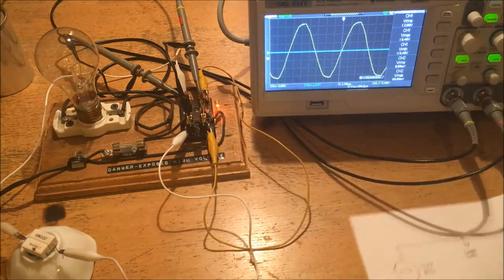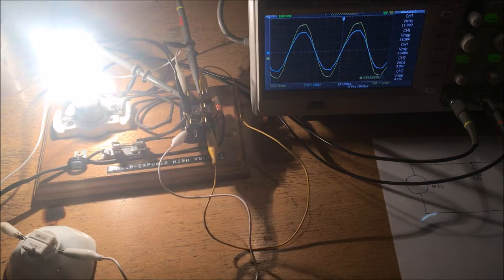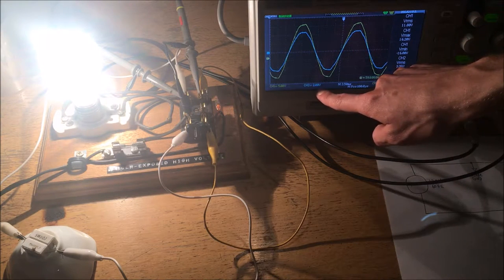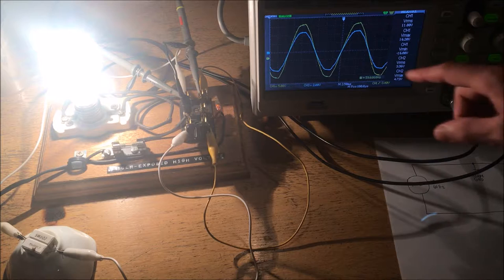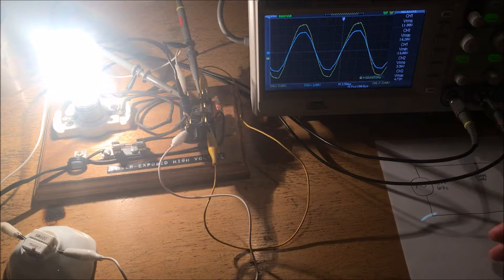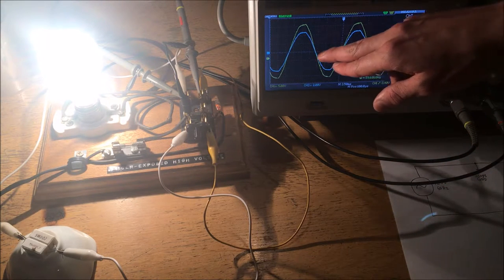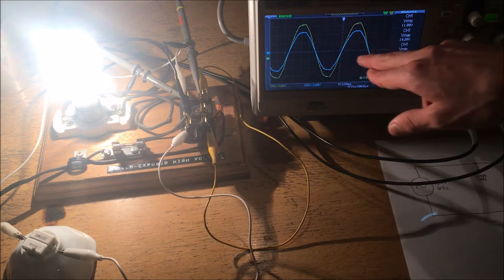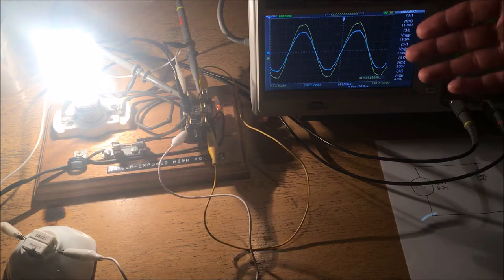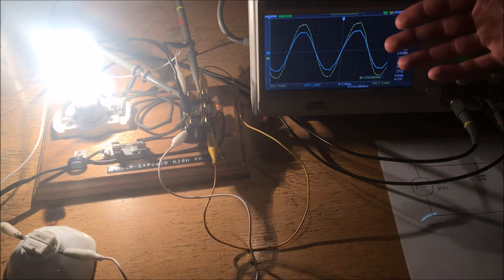Bearing in mind that for every amp that goes through the resistor, you'll get 4 volts of voltage drop across it. As you can see, there's a blue waveform at 2 volts per division, indicating an RMS voltage of about 3.36 volts — just under an amp — which is about what you would expect for a 100 watt bulb. Now, as you can see, there's no horizontal time shift between the current and the voltage. Therefore, the current neither leads nor lags the voltage, which is what you would expect from a purely resistive load.